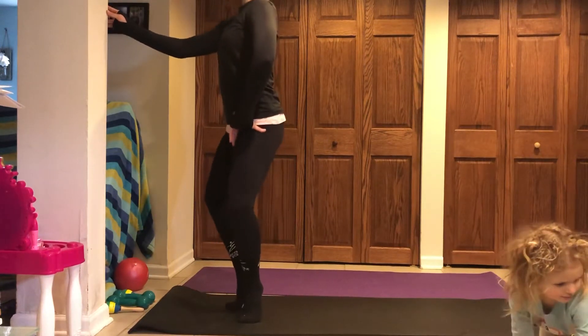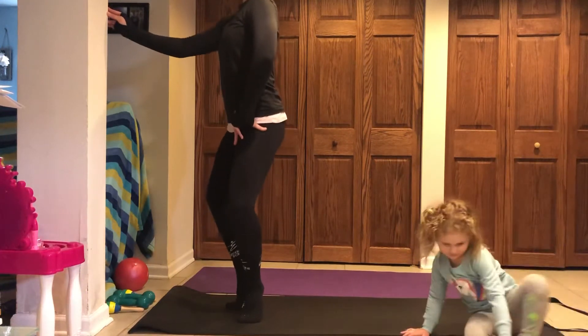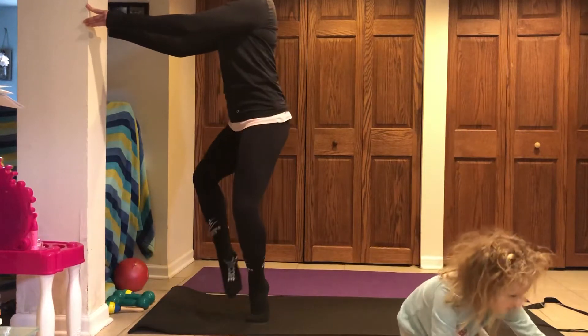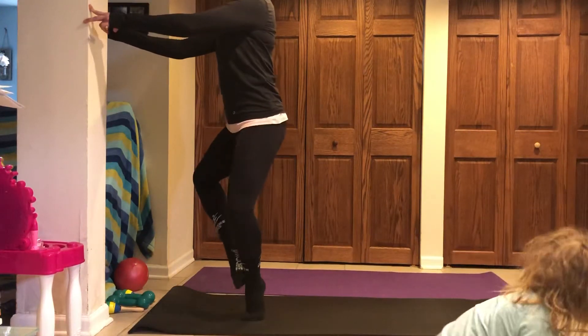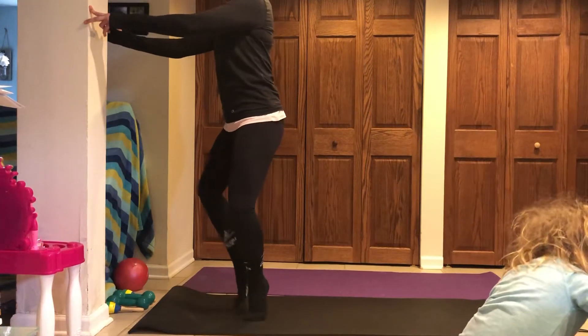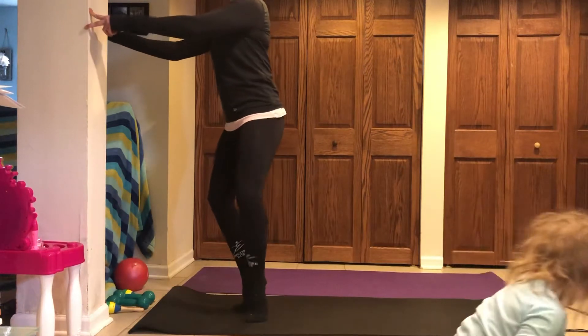Holding it down right here. Tiny pulses down and down and down. Alternating your balance, right leg and left leg — you're just tapping into your coupé. Thighs are open, booty's squeezing, belly's working. And one.